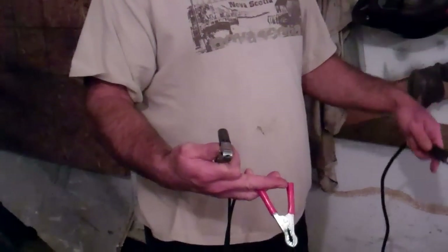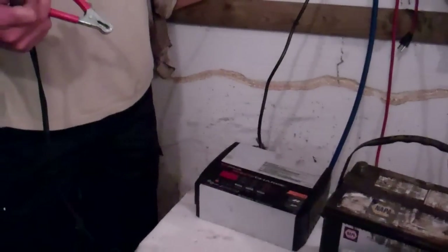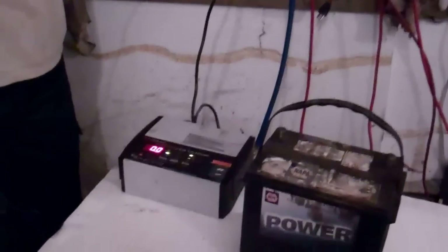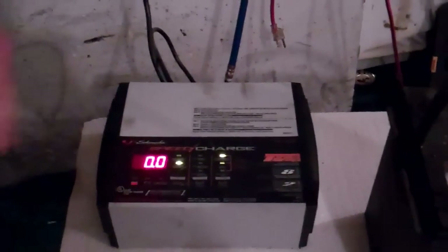Nowadays you still don't want these to touch, but these things are great because most of them have units built into them that will keep them from shorting out. So stick the AC plug in, unit powers up, comes up with a display.